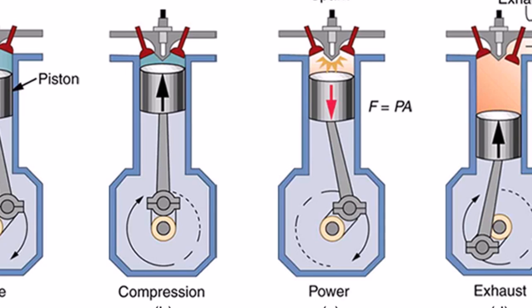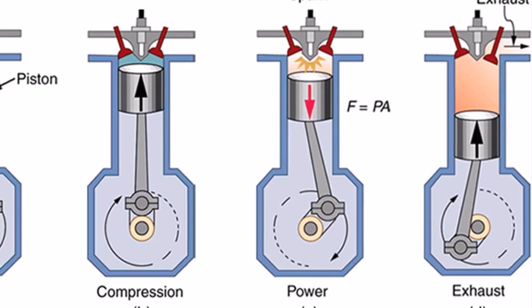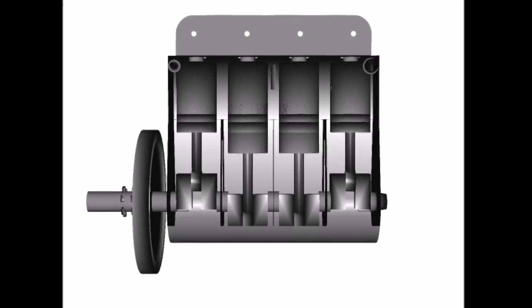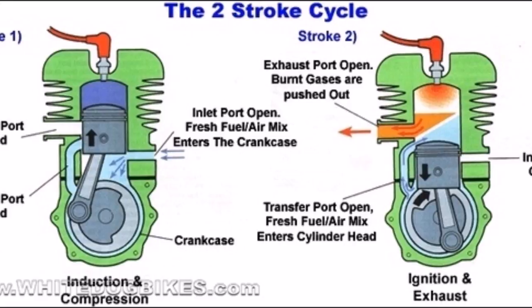The piston comes back up, pushing the leftover gases out of the exhaust valve, which is now open. The fumes eventually travel the length of your exhaust and flow into the air we breathe. This four-step cycle is a four-stroke engine. There are also two-stroke engines, which do all of this in two motions, only slightly differently.